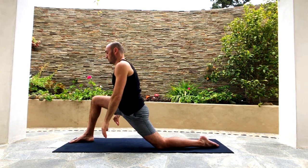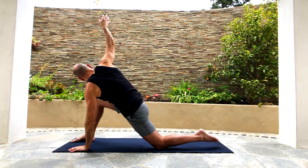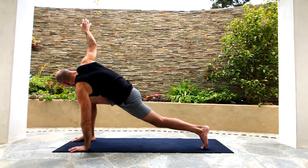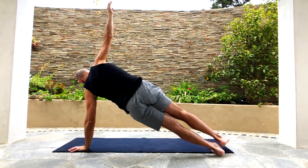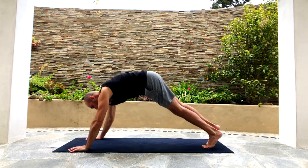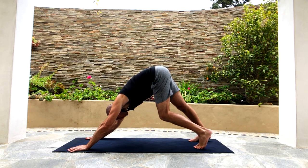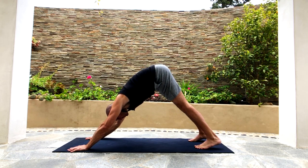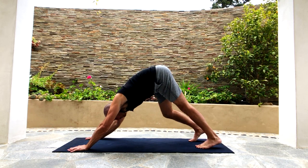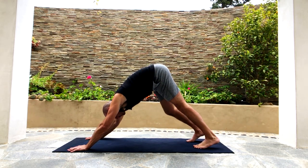Now meet in the lunge: put the left hand down, right arm up, tuck the back toes, and lift the back knee up straight. Step the right foot back into a side plank, bring the right hand down, and let's go into downward facing dog again. Feel how much more open your downward dog is — try to drive the heels down into the ground. Heel-toe pedal the feet if you like. Find what your body is telling you to do.